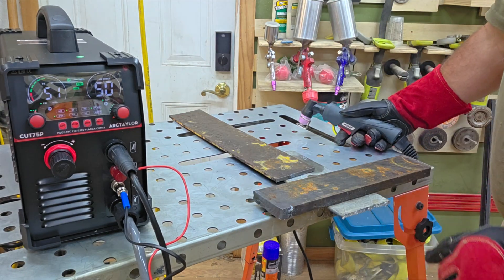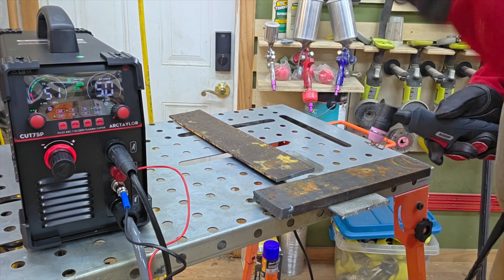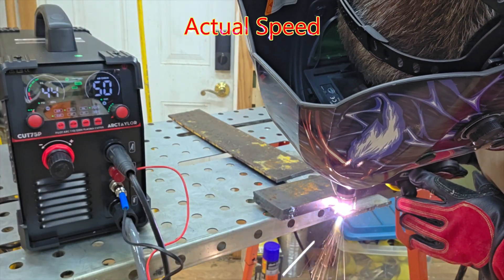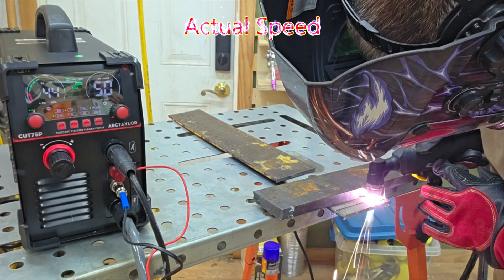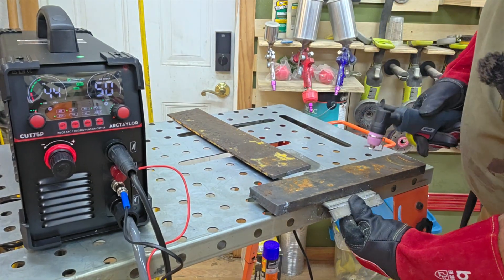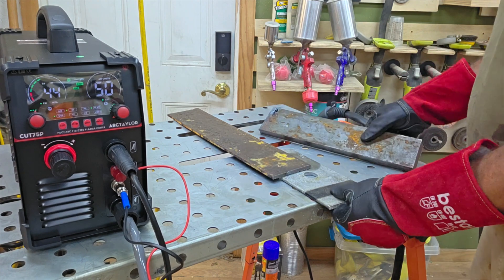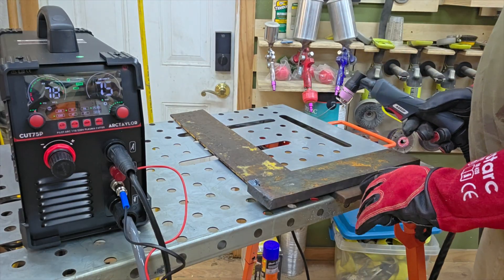I've got a piece of 3/8-inch aluminum here. Let's see how well this cuts aluminum. I'm going to leave the settings the same — 50 amps, about 45 PSI. Pretty good cut there on that aluminum.